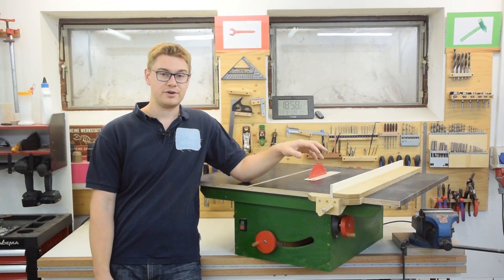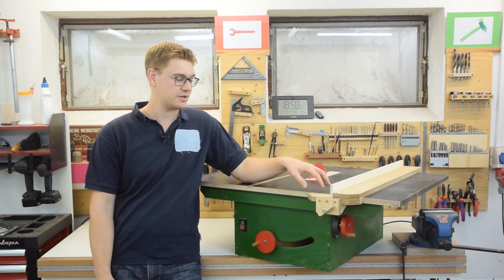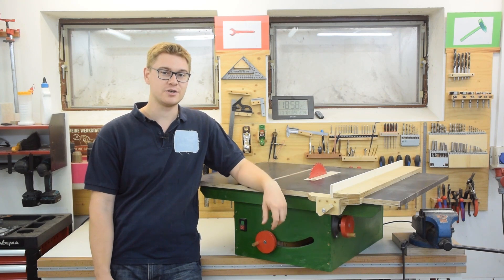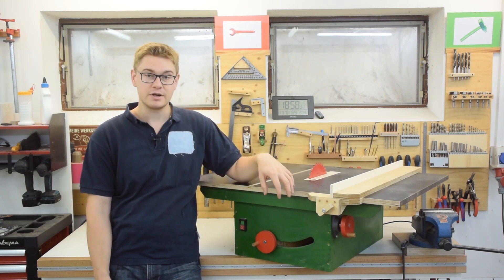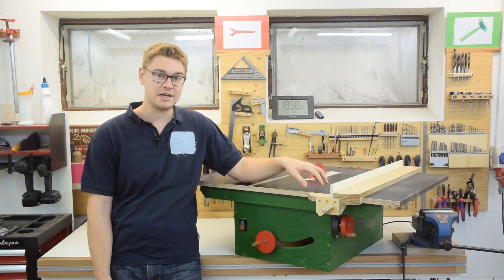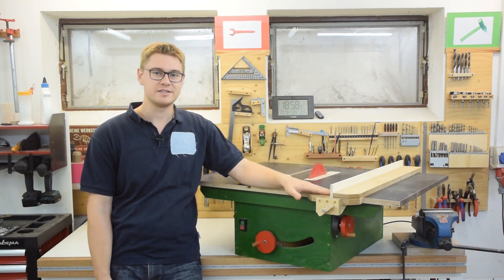So after two years I finally got around to editing the third and last part of my series on building my compact table saw. In the first two episodes we built the mechanism for raising and lowering and tilting the blade, and in this one we're going to make the tabletop and the fence system.